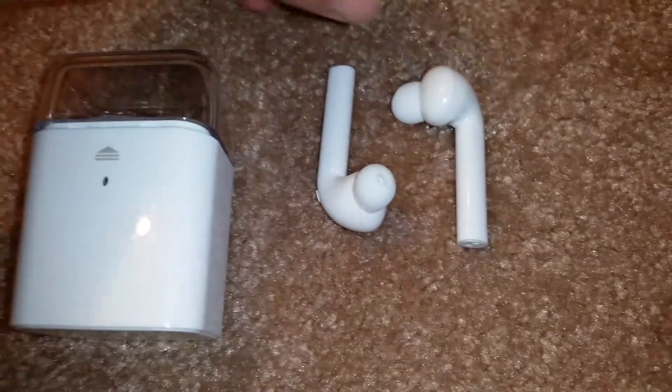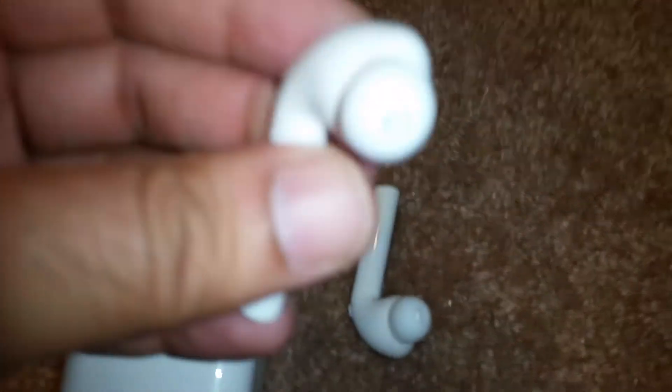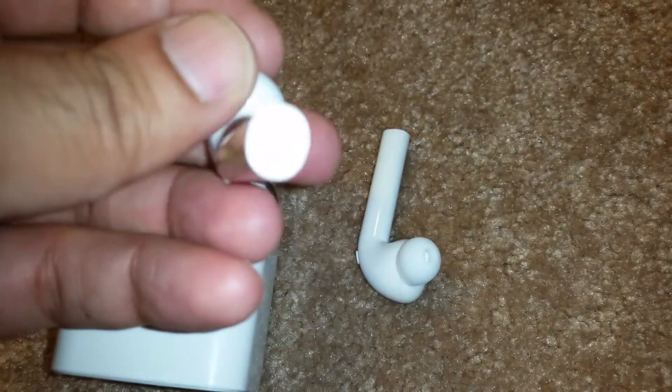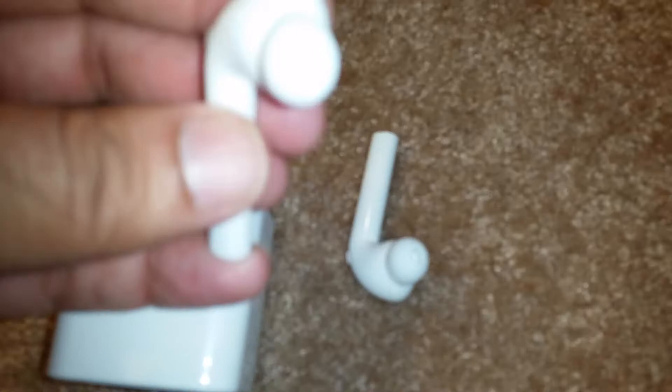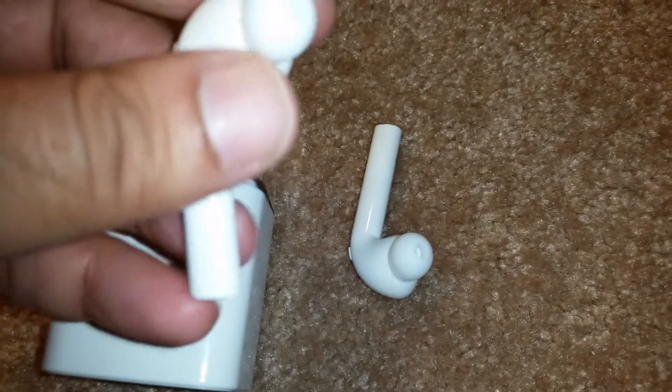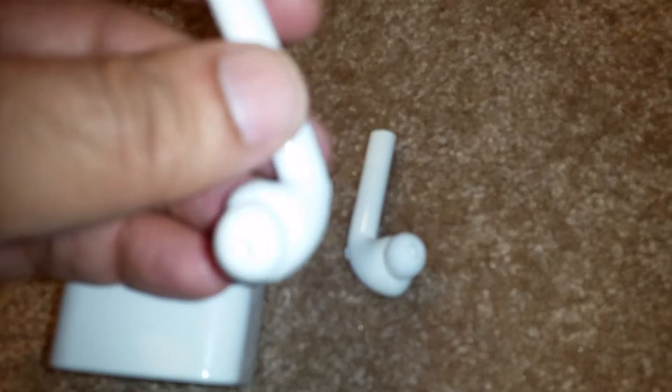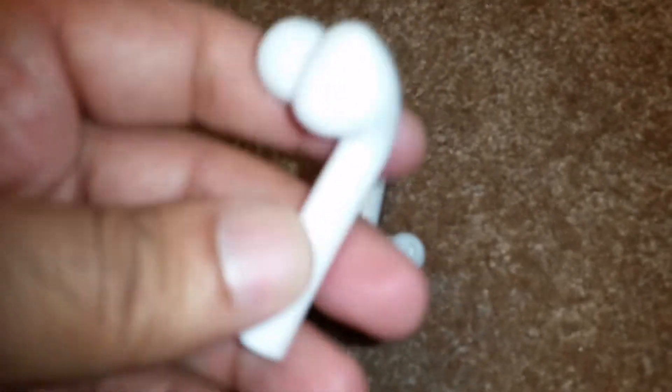I wanted to share these headphones I purchased from Amazon. They sell for $49.99 and are stereo Bluetooth headphones — true wireless, so there's no wire connecting them to each other or to the phone. The pairing is fairly simple: you just pair them together first and then pair them to your device.